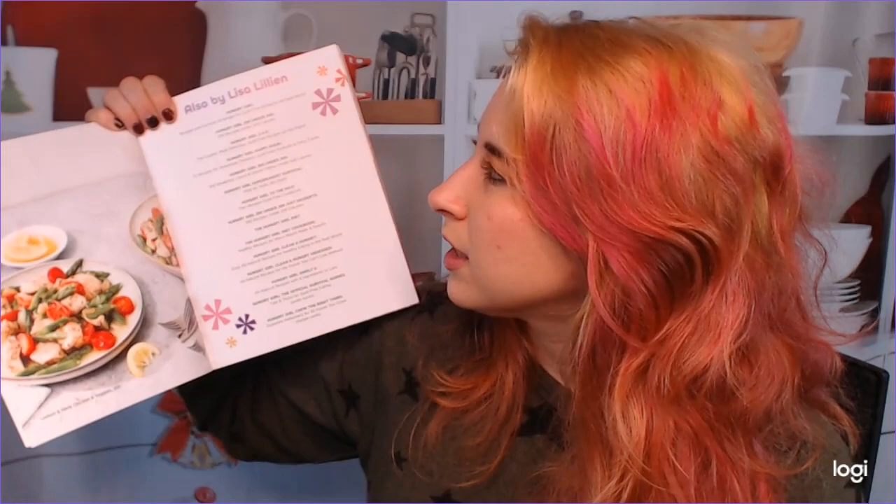She has a whole section here with a list of her old cookbooks. So if you're looking for something specific and you love the Hungry Girl franchise, you can look at all of these other Hungry Girl or Lisa Lillian cookbooks and figure out what would work for you in your life. That's really helpful.